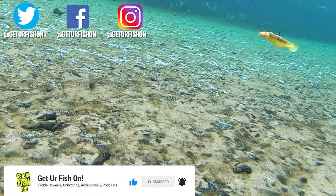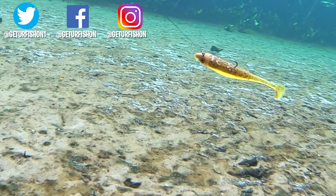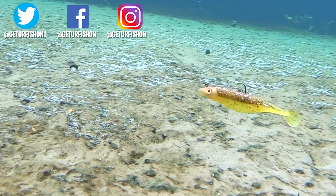Also, like, comment, and click that notification bell so you know when the next video drops. It is time to wrap up, but before I do — take a kid fishing, get your fish on. We will see you soon. Cheers.